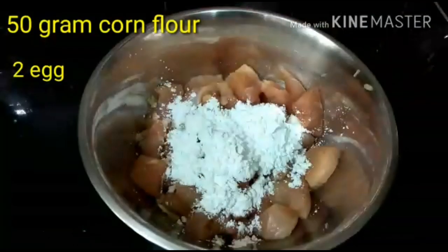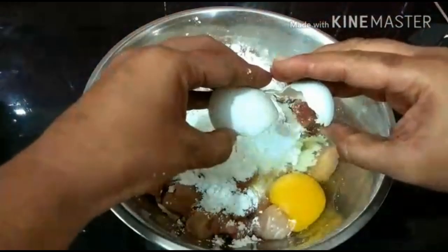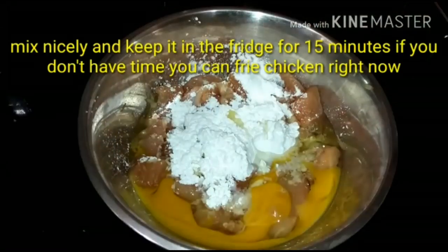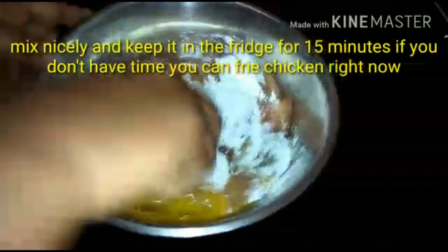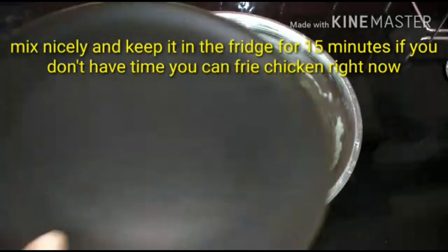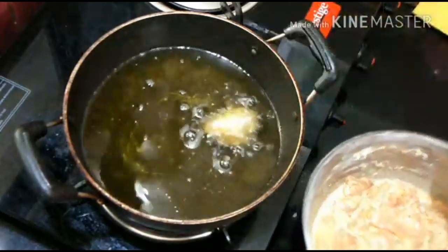I am adding 50 grams cornstarch. The recipe is written in the video. I am adding 2 eggs. Let it marinate for 30 minutes on the side. If you marinate for 2 hours, it will be very good - the marination will be great.